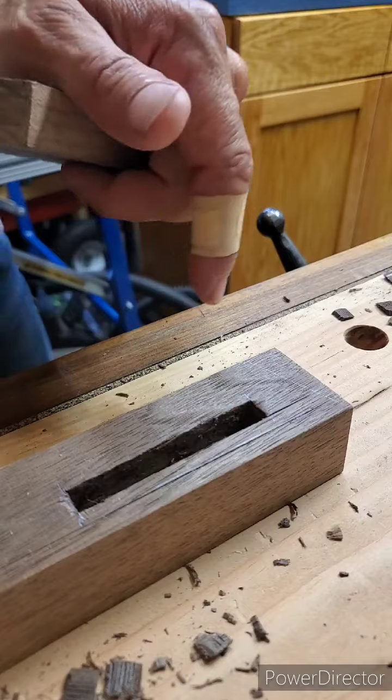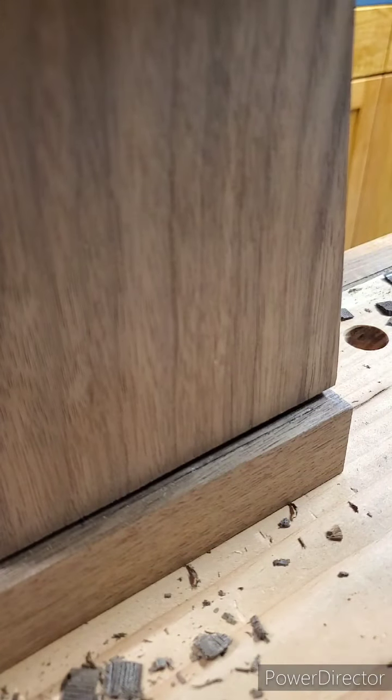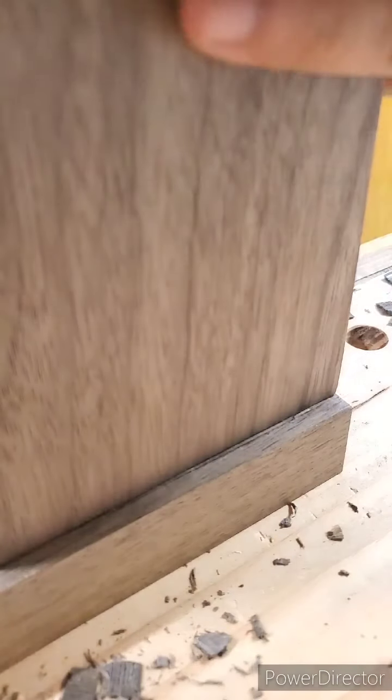The mortise is all cleaned up, and it's a little tight but a pretty good fit.